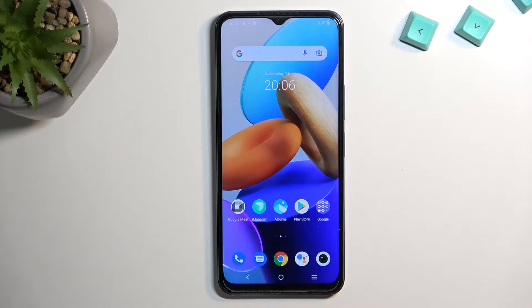Welcome. In front of me is a Vivo Y35 and today I'll show you how you can hard reset this device through settings.